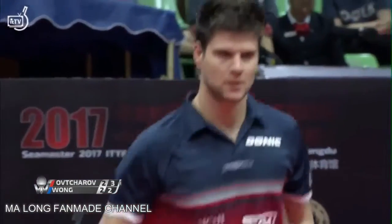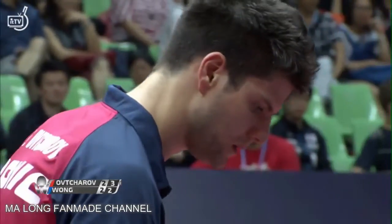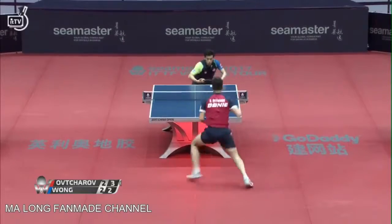Nice combination from Wong Chun Ting — to the forehand, deep to the backhand. Again, as fast as the feet are from Wong Chun Ting, you can count on a weaker shot coming back when someone's on the run trying to run backwards as well.